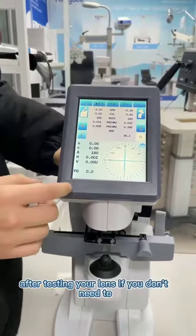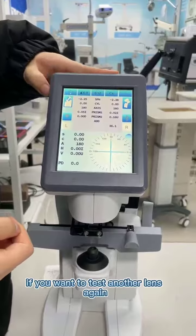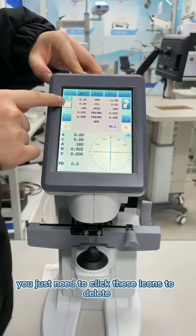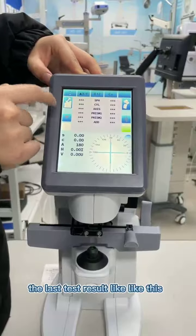After testing your lens, if you want to test another lens again, you just need to click this icon to delete the last test result, like this.